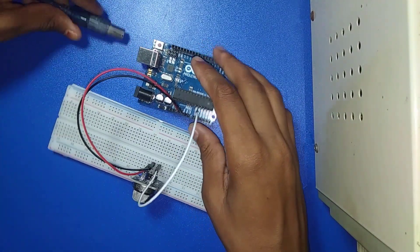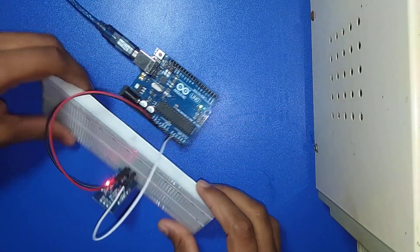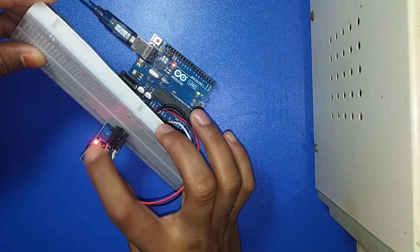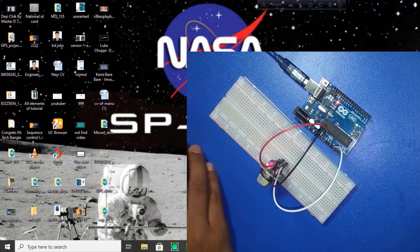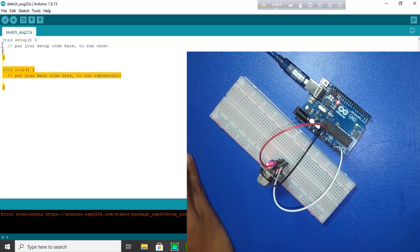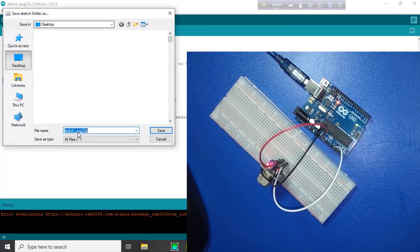Now I connect the USB cable with Arduino. The LED is on — this sensor is active. Now I am going to code. First I open the Arduino software. Please check the description — there is the code and connection diagram. This is your code.